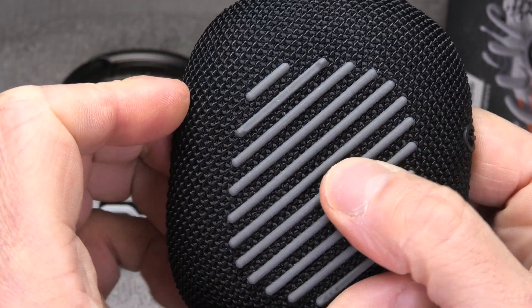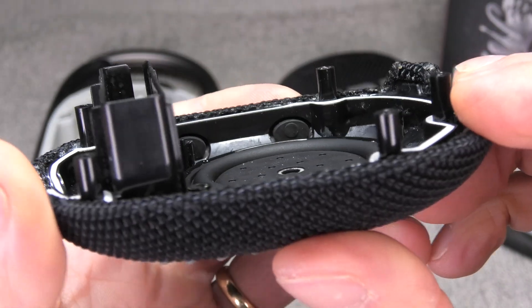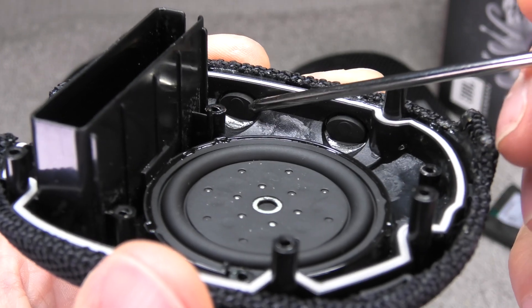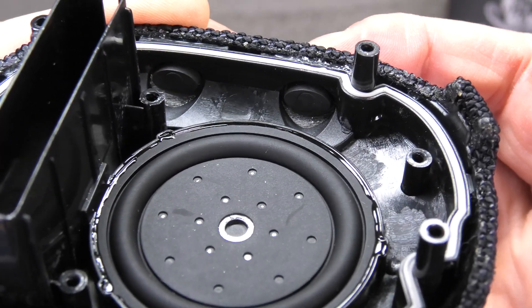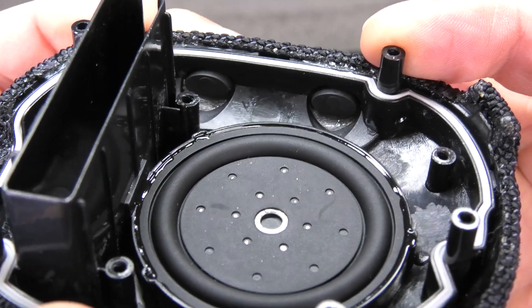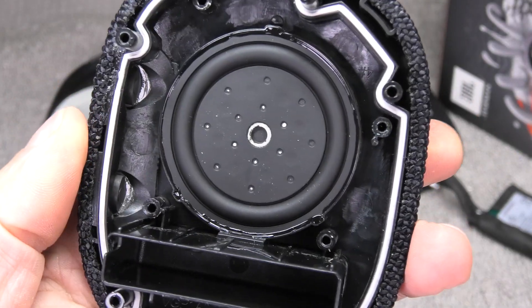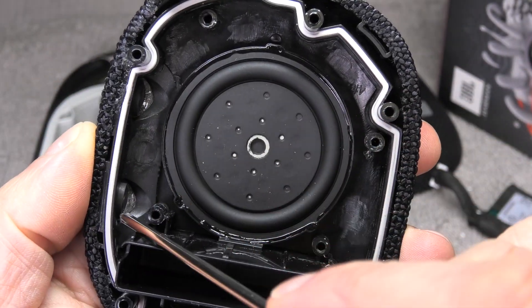On the left side we see those little rubber pieces — that's where the on/off button and the Bluetooth button are located. When you press them from outside, they push in and actuate the switches on the motherboard. And what we see here in white or grey is the seal that makes the speaker water and dust proof.